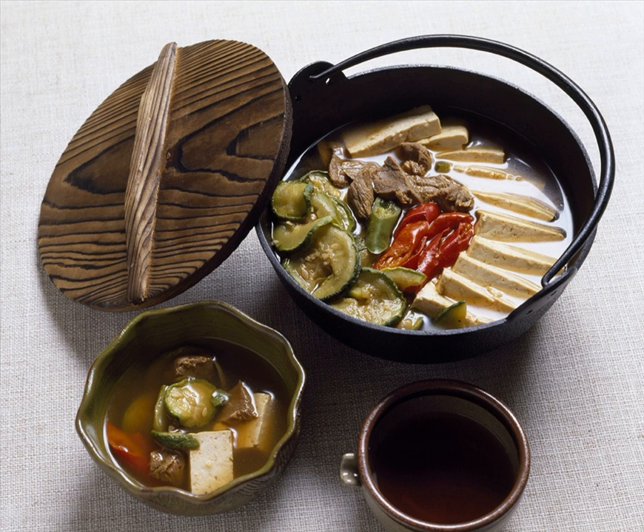In other Joseon-era documents such as Gyeongdo Japji, it is mentioned that jeongol was cooked in a vessel called Jialiptu — soldier's hat — because it resembled a soldier's helmet. In Siui Jeonseo, it is mentioned that thinly sliced seasoned beef was cooked in a pot and sprinkled with pine nut powder, and occasionally cooked with bamboo shoots, baby octopus, and oysters.